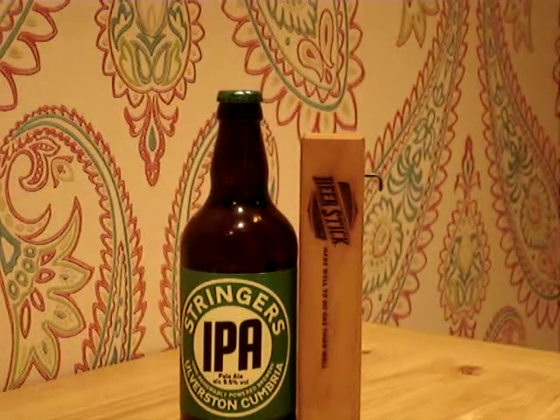I was really, really pleased today — a parcel arrived from America, from Denver, Colorado.